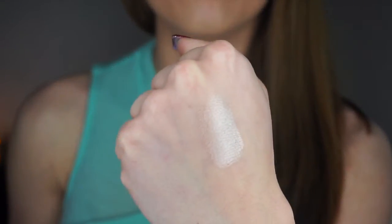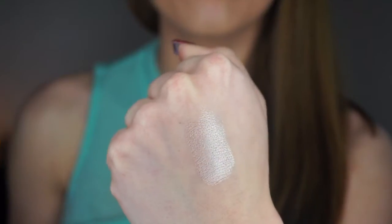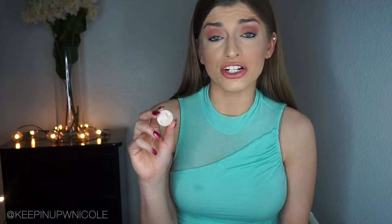This next color is called Shimma Shimma, and it is gorgeous and extremely pigmented. You can use this anywhere — the crease, the lid, the brow bone, the inner tear duct — even as a highlight. It is an extremely versatile eyeshadow that also works on the majority of skin tones. This is one of my favorites for sure.